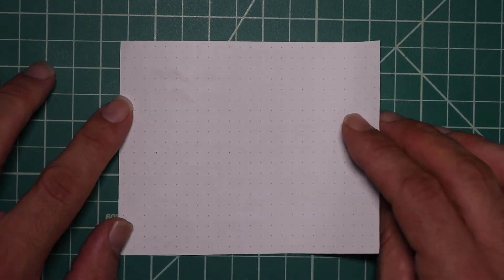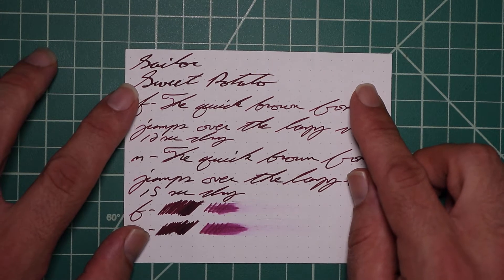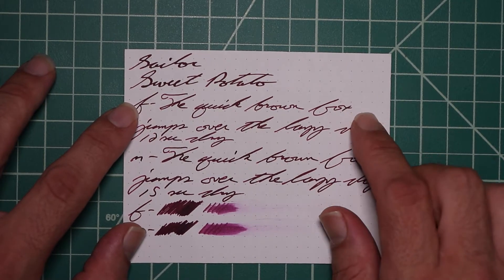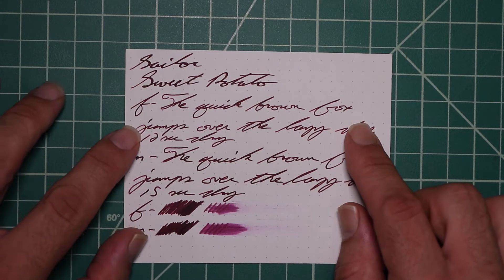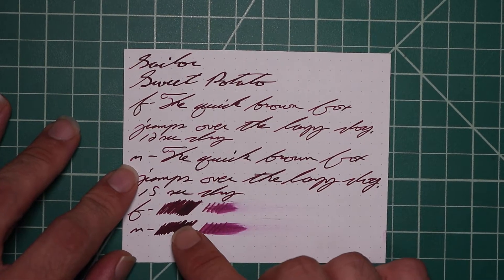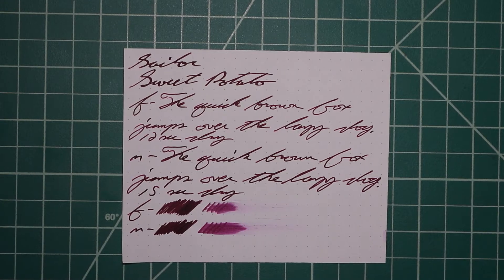On Rhodia, no bleeding, no ghosting. The 1.1 has no feather spread, halo sheen, and no shade. The Extra Fine is just slightly lighter than the Stub with no feather spread, halo sheen, or shade, and 12 seconds to dry. Medium is the same tone as the Extra Fine with no feather spread, halo sheen, no shade, and 15 seconds to dry. Scrubby for both are showing us no color variation, and we're not getting any.